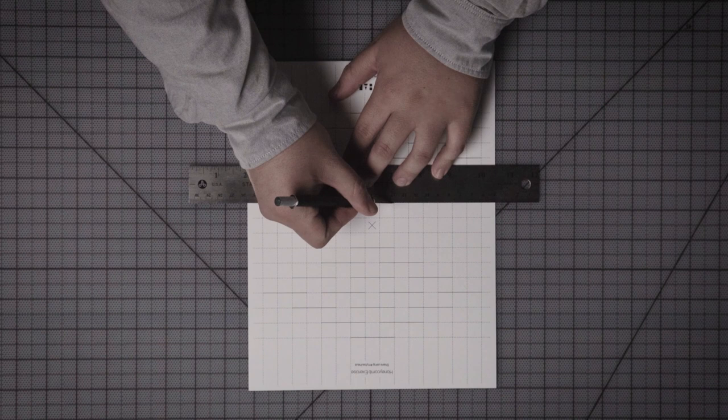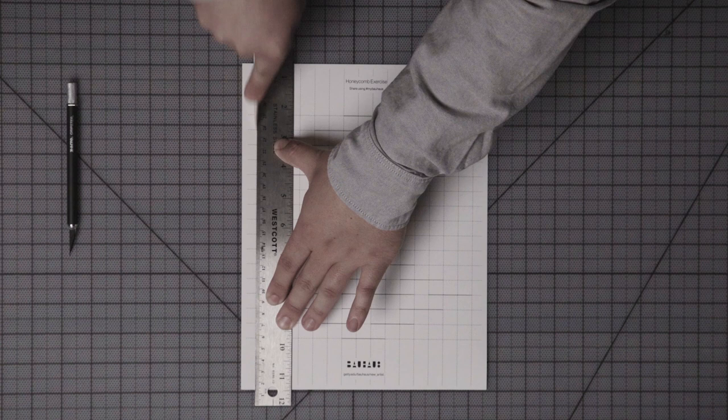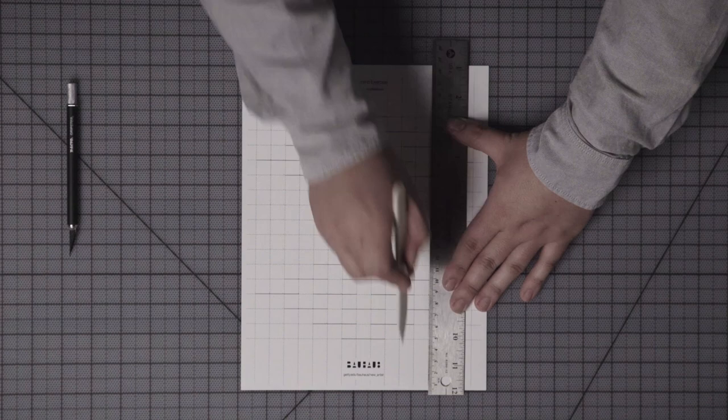Begin by making cuts along each of the solid horizontal lines. If it's helpful, you can use a ruler to ensure that each cut is straight. When you have finished with all the cuts, use your bone folder to score each of the vertical grid lines.